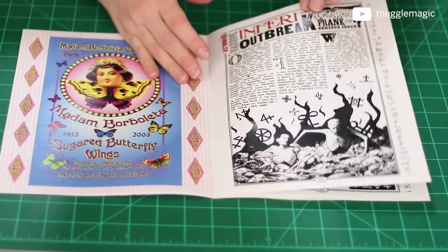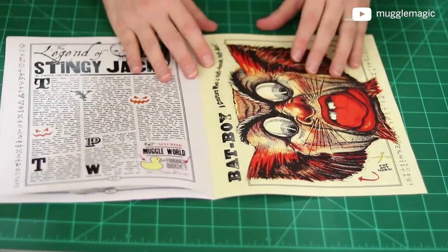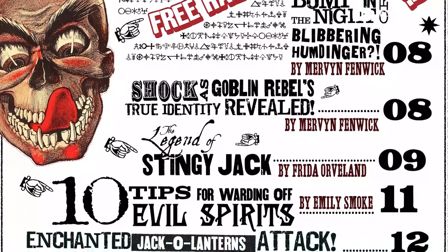It's basically 18 pages from inside cover to inside cover. I have my patrons to thank for the content — I went to Patreon and asked some of my patrons if they wanted to collaborate, and I got some great responses. They sent me stories for the Quibbler, so I just designed it, but most of the content was written by my patrons. Thank you to Cassandra Karnstein, Frida Orvaland, Emily Smoke, Jim Monroe, Mervyn Fenwick, and Cindy McBride. And if anyone else wants to collaborate with me, I'll be offering collaborations through my Patreon in the future as well.